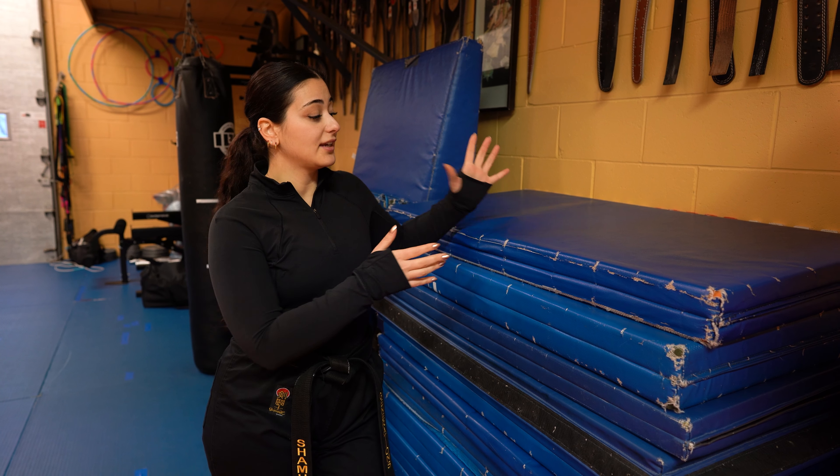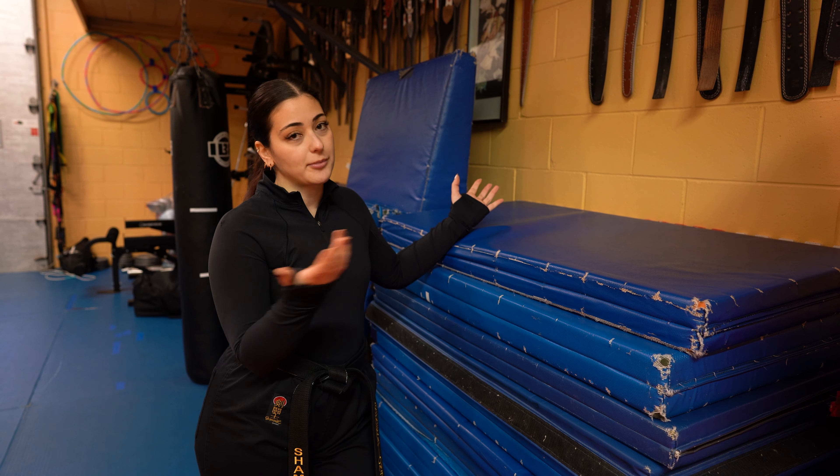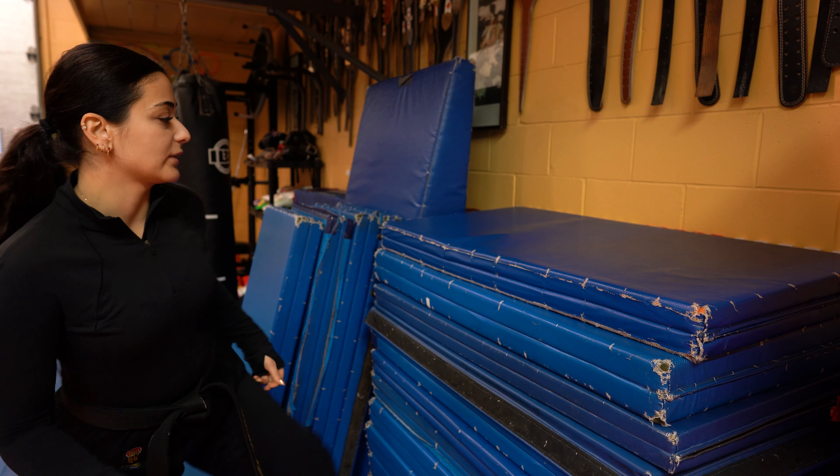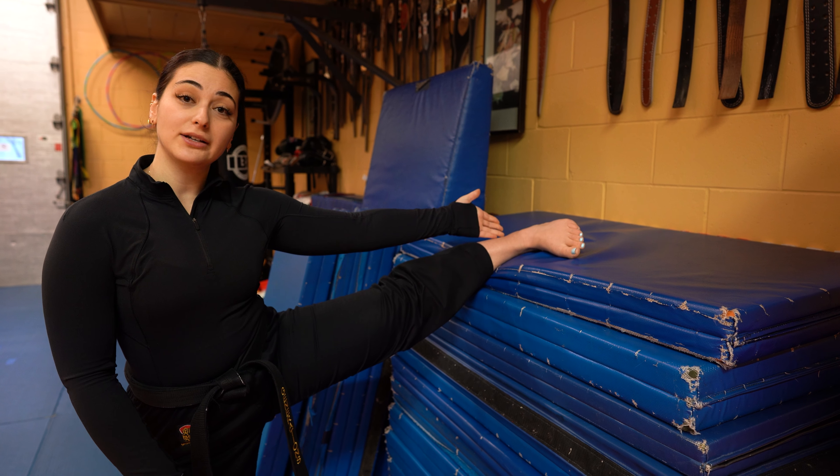All you're going to need is — I have a stack of mats, luckily — but all you need is something sturdy to pop your leg on top of. We're going to do a side kick. Make sure it's reinforced and it won't budge.